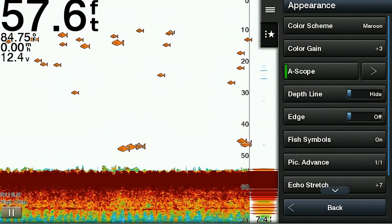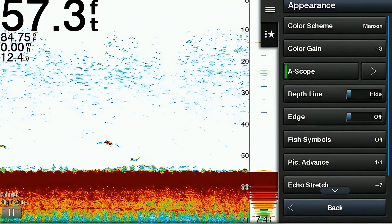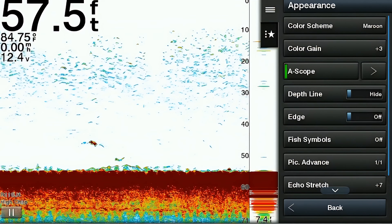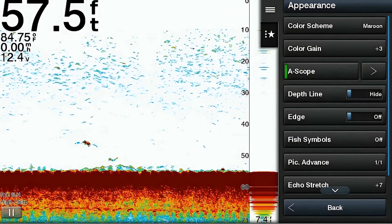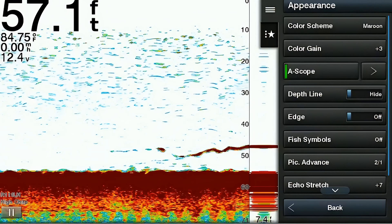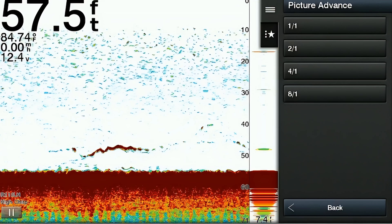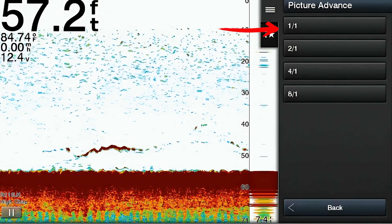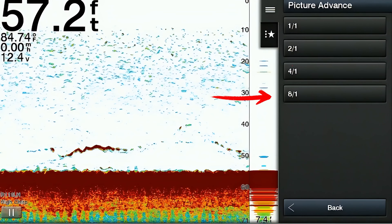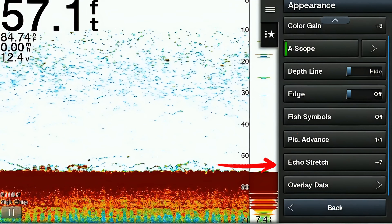The next feature is called pic advance. The pic advance adjusts how quickly the sonar screen updates with new information as your boat is moving. Raising the adjustment also works very well in deep water or when the boat is moving quickly. The unit comes with four different options: a one-to-one ratio, a two-to-one ratio, a four-to-one ratio, and an eight-to-one ratio.